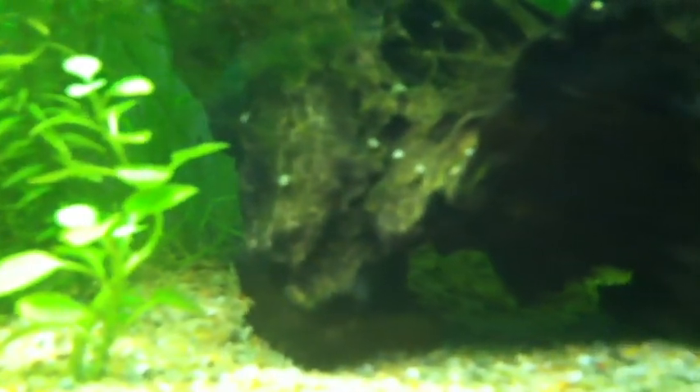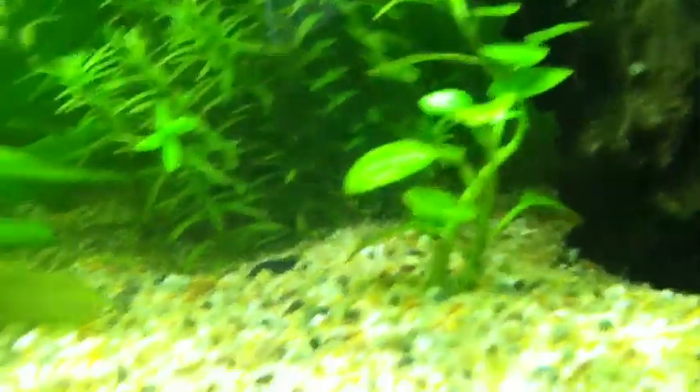I also have a pygmy cory cat in here somewhere — they're always scavenging. Cory cats are a great way to reduce nitrates if you do accidentally overfeed.